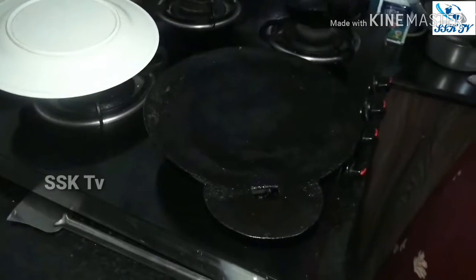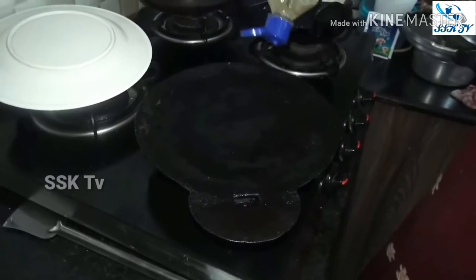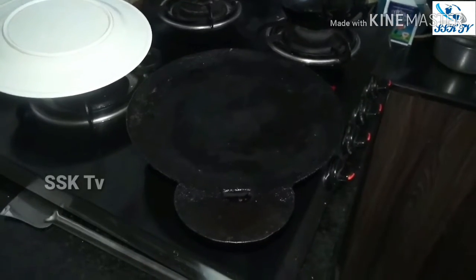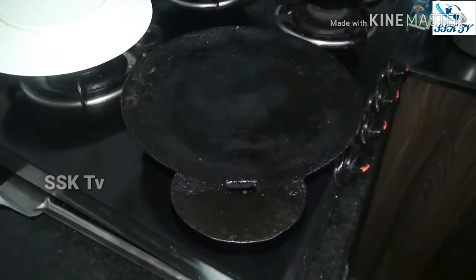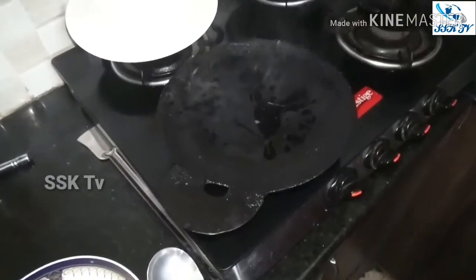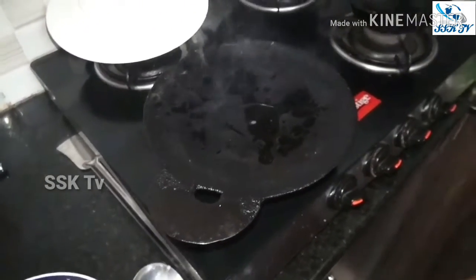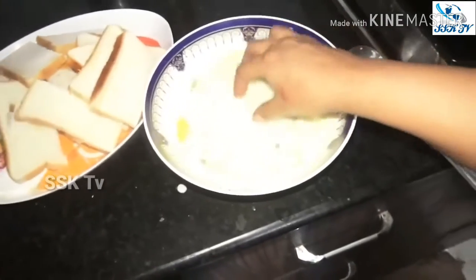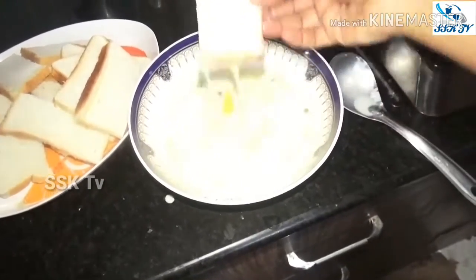Then add the rice as well. Use the rice — it's easy to use. Add the rice and I will cook it.